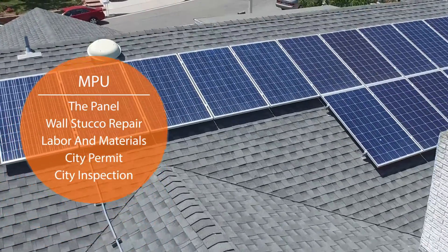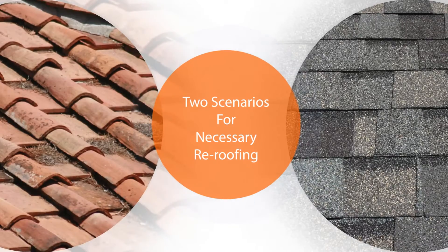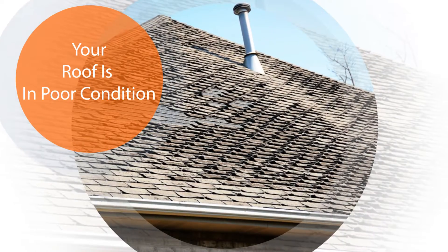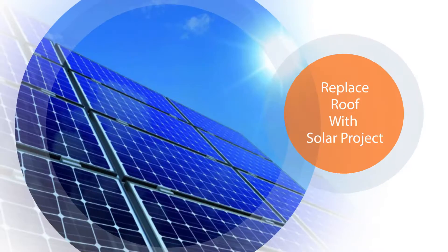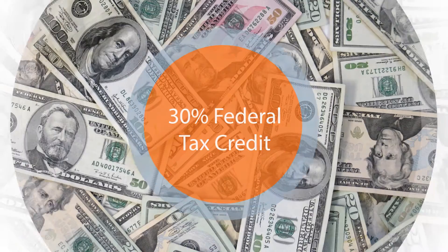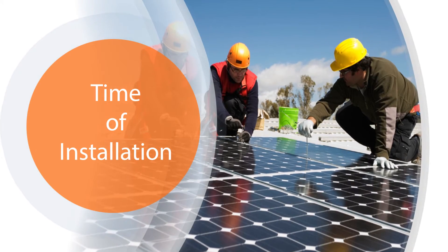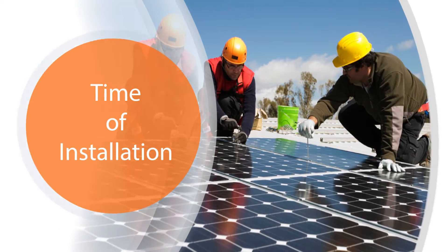When going solar, some roofs will need to be replaced before installation. Two scenarios will determine if re-roofing is necessary: if your roof is in poor condition, and the type of material used to build your roof. If your roof is in poor condition, we'll recommend that you replace your roof with your solar project. Not only will the 30% federal tax credit be applied to the new roofing, it is also convenient to do it at the time of installation rather than dealing with the hassle of removing the solar panels in the future.